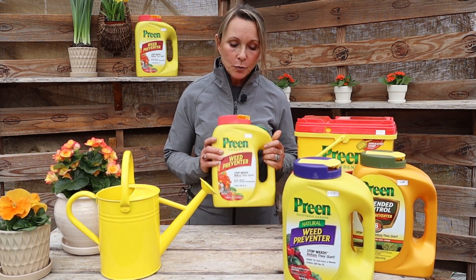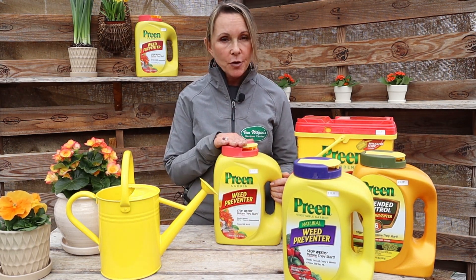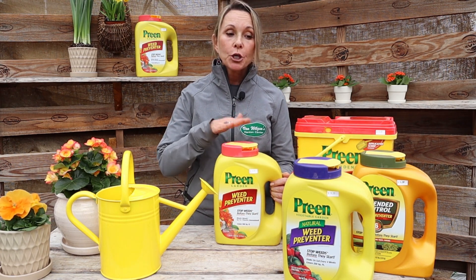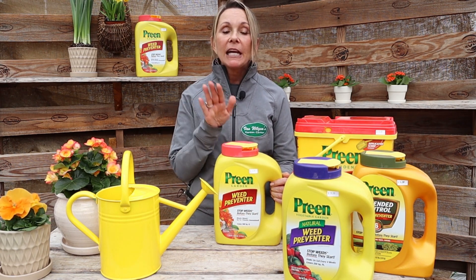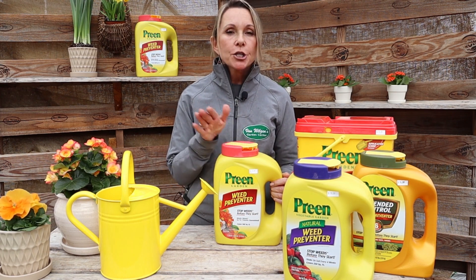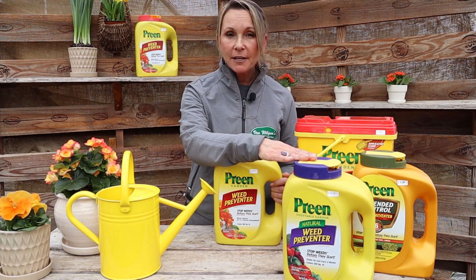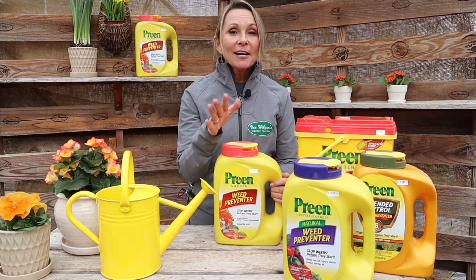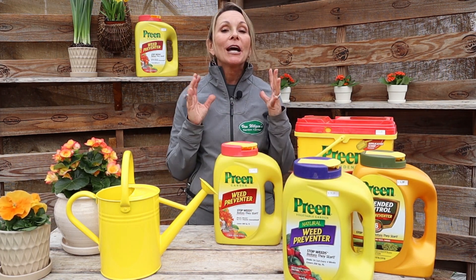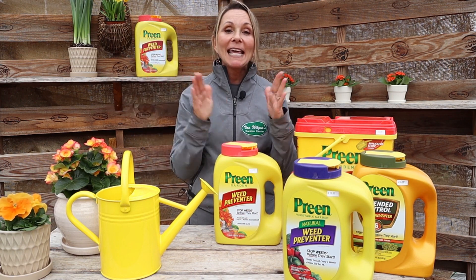For those of you who do not know what Preen is, quickly in a nutshell: it is a granular weed control that'll help stop new weeds from germinating in your garden. Where do you use it? You use it in your perennial beds, tree and shrub beds, and if you're using the organic one, you can use it in your vegetable garden.